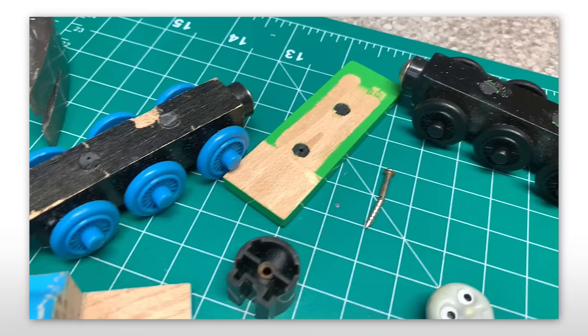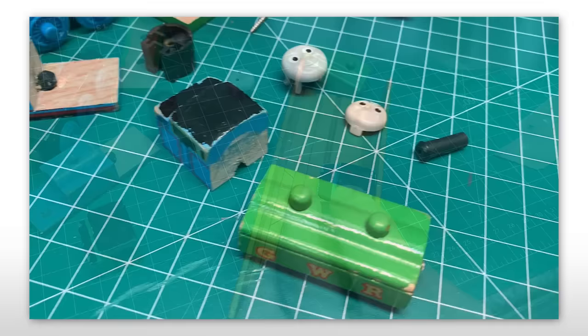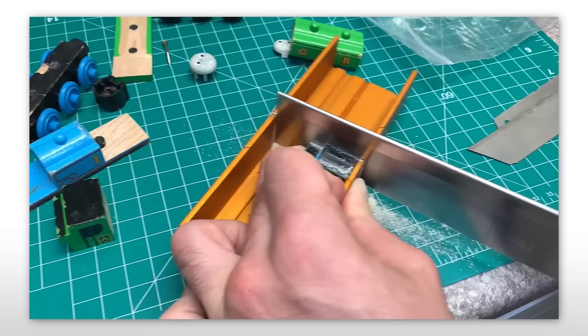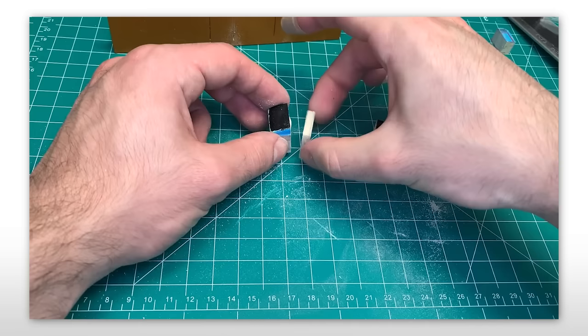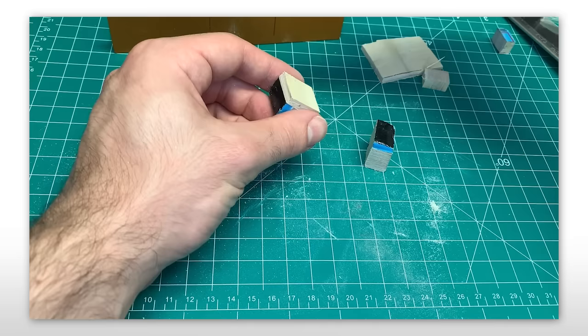Once it was off, I went to my graveyard of dead engine parts and found a 2002 Thomas, of which I took the cab from. We'll be grabbing some more parts from him later. The cab was cut in half to increase the width. Also, disregard the fact that I neglected to cut his bunker off before this.